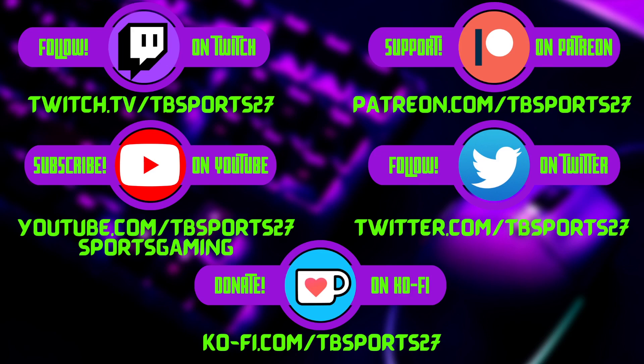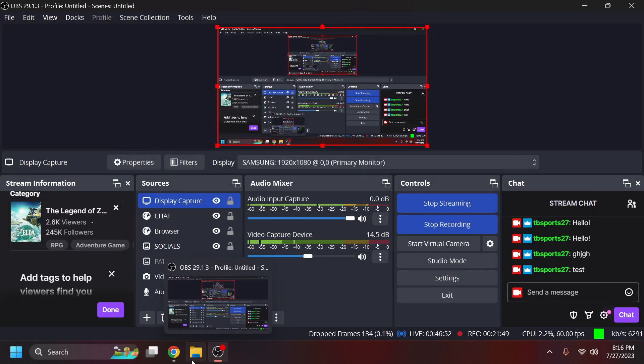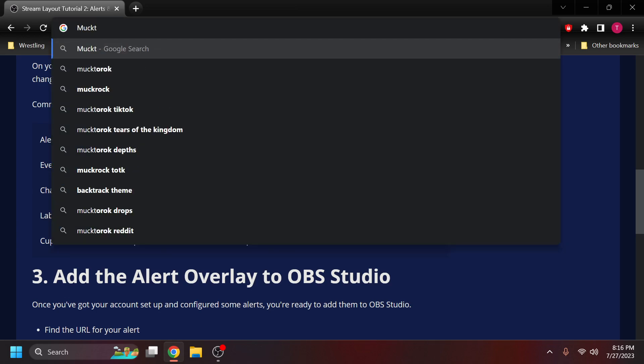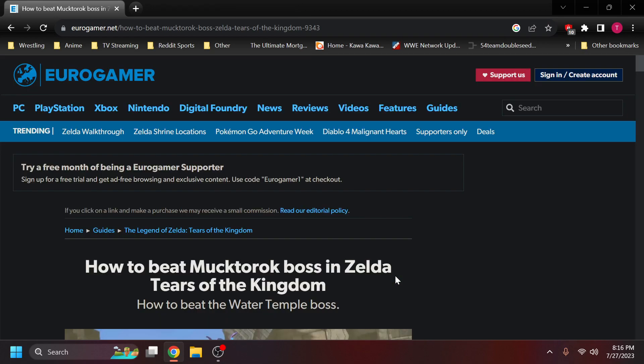Give me a moment — you can see I have my Streamlabs chat up. Let me get display capture on. Look at that, you can see my OBS now. Let me check the Twitch stream — you can see I was setting up the chat. We're gonna search here — what's this boss called? Muck... Twerk? Twerk Zelda? All right, here we go — Eurogamer. We're doing it.